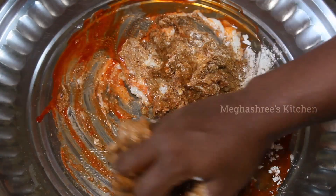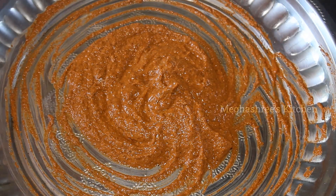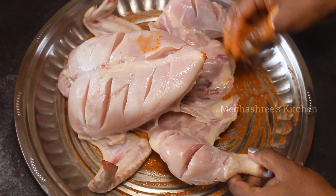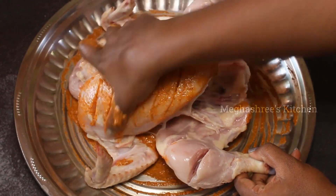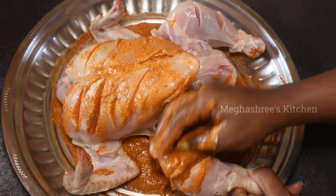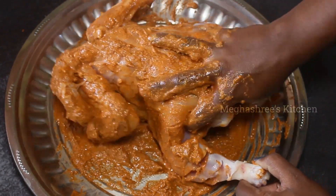You can mix it in a little bit. Mix all of the ingredients together.